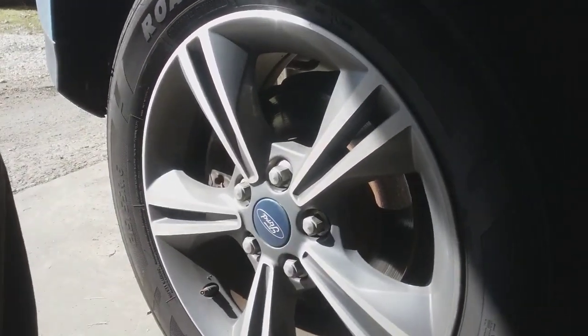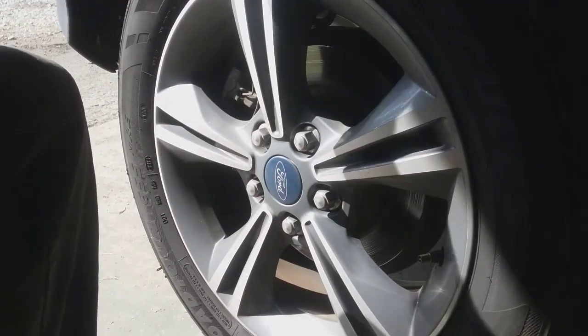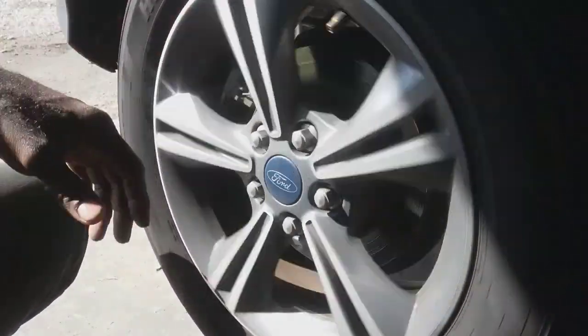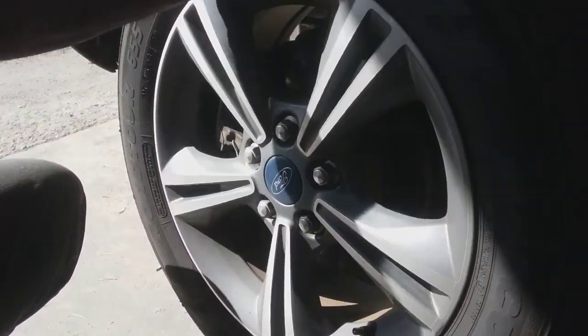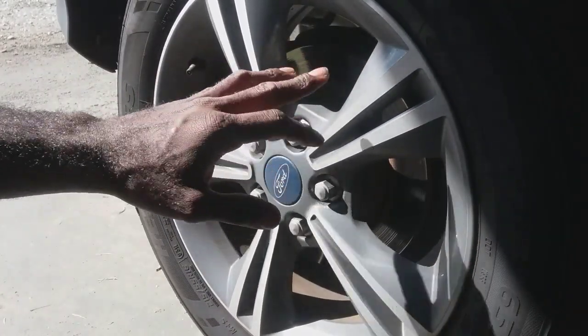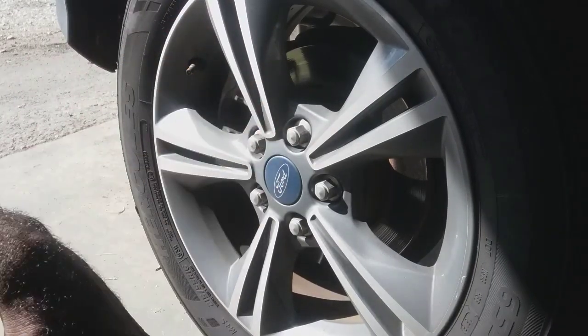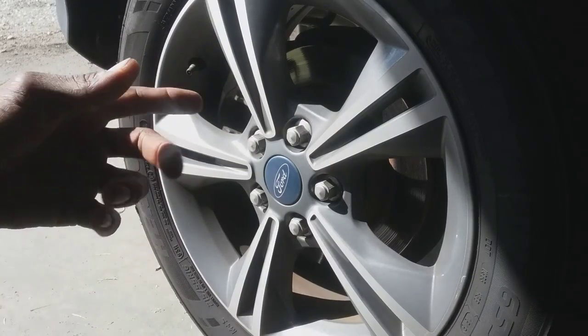I'm going to try to make this simple and basic, but I don't have much time to invest in it because I got other cars to work on. This wheel bearing is making a little noise — a growing noise on this side, especially while driving. When I get the wheel bearing off I'll go into further detail, but as far as the replacement, we're just going to go over it quickly and save the boring stuff for the end.